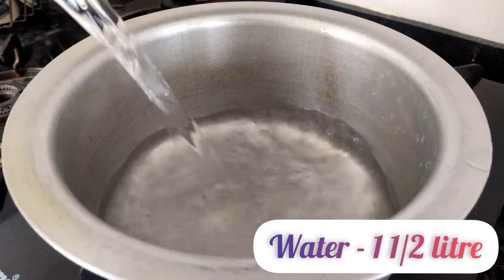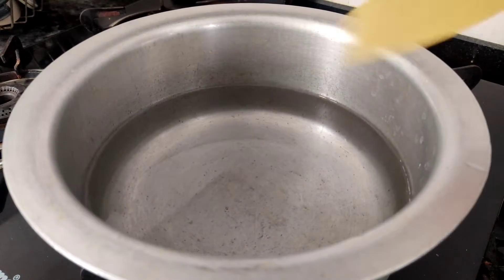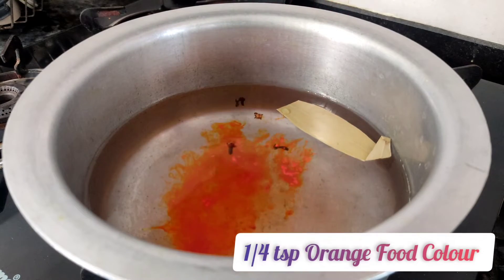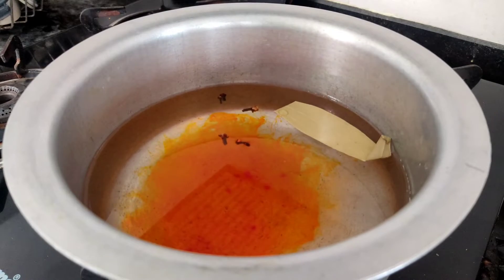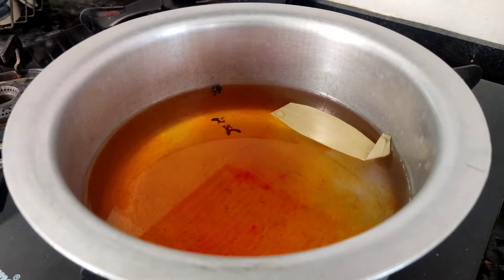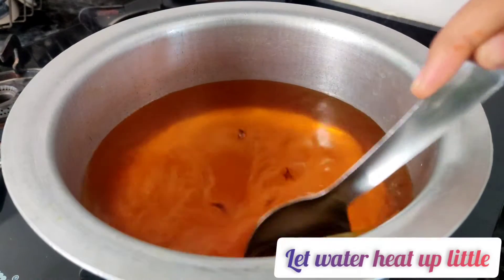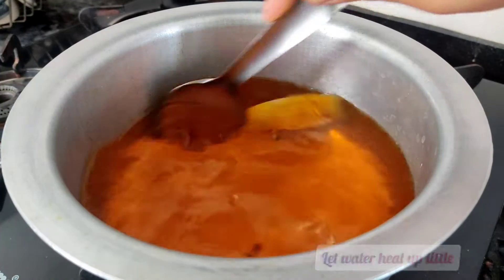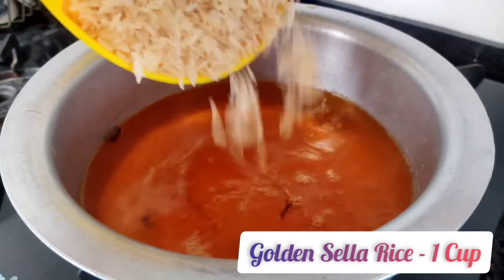First we have to boil the rice. Heat up around one and a half liters of water in a vessel. Then add a bay leaf, few cloves, and then the food color. Here I am using orange food color — you can use any color of your choice like yellow or green — and then add in some salt. Let the water heat up a little.